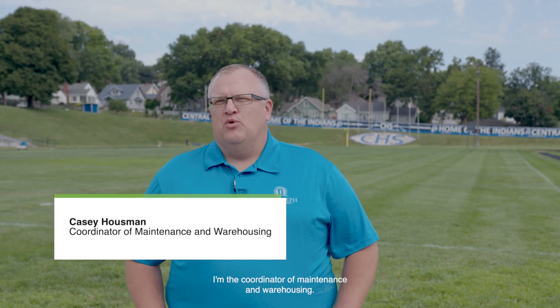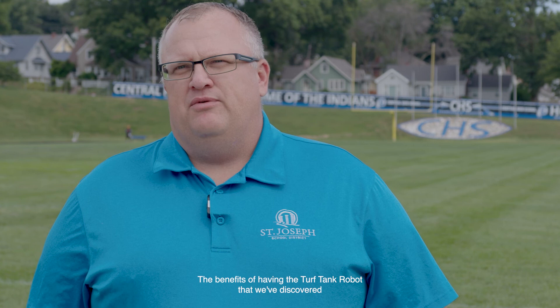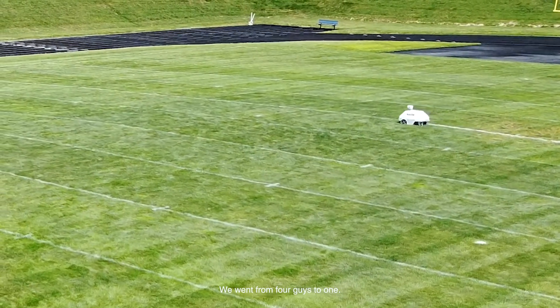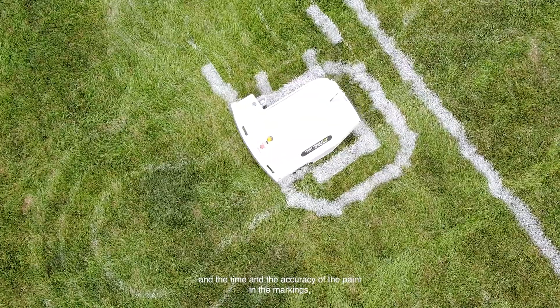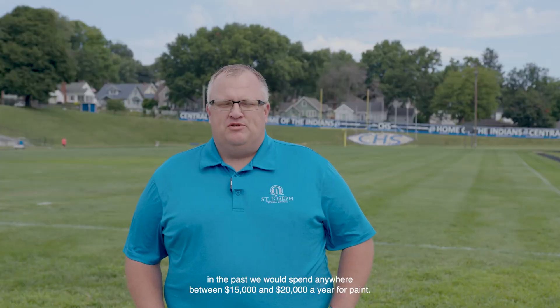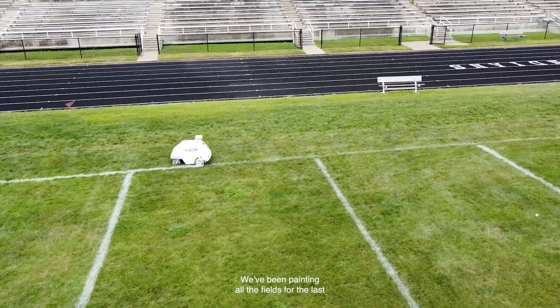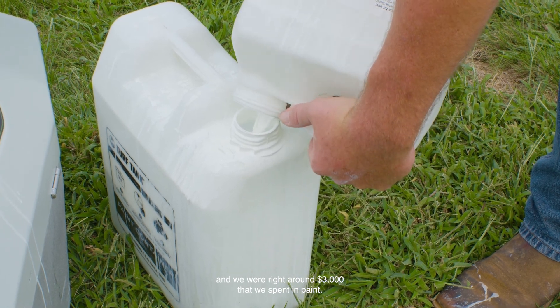My name is Casey Hausman. I'm the coordinator of maintenance and warehousing. The benefits of having the Turf Tank robot that we've discovered already is manpower — we went from four guys to one. The amount of paint that we use and the time and the accuracy of the markings. In the past, we would spend anywhere between $15,000 and $20,000 a year for paint. We've been painting all the fields for the last three months for summer activities, and we were right around $3,000 that we spent in paint.